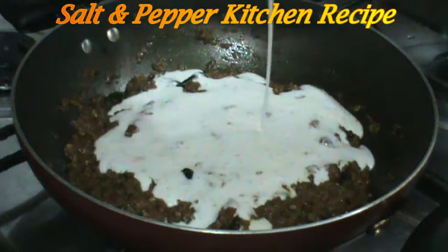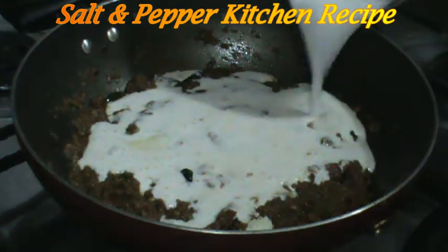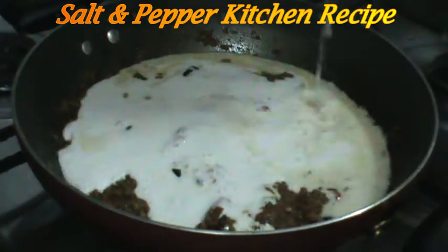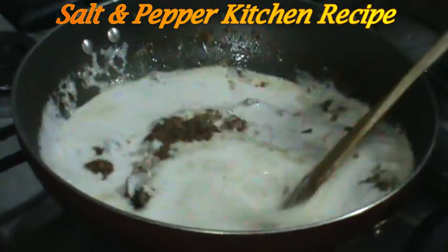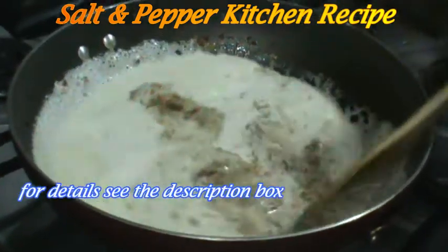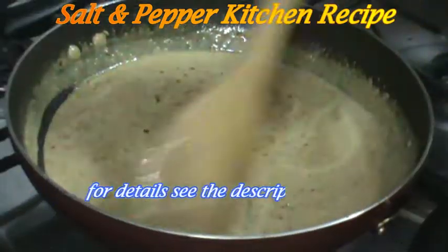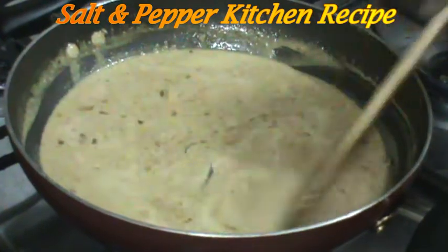So this is how I make it. 1 cup of half of the mix. I make it a little.